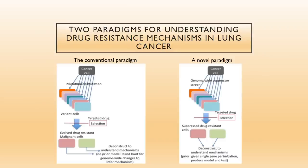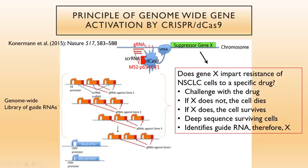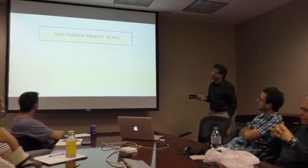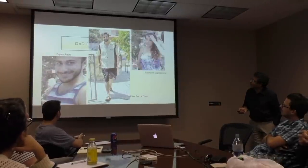The conventional paradigm is to take drug-resistant cancer cells upon selection and try to find what went wrong, but there are usually hundreds or thousands of gene mutations. Instead, we take the cancer cells, use CRISPR-Cas9 to make genetic changes, and select for drug-resistant phenotype. Whatever comes out, you sequence to find which genes have been changed and know the molecular pathways. This follows the logic: does gene X impart resistance to the cancer cells to a specific drug? If X does not, the cell dies. If X does, the cell survives, and you know what X is. We have a Department of Defense funded project on this at KGI.